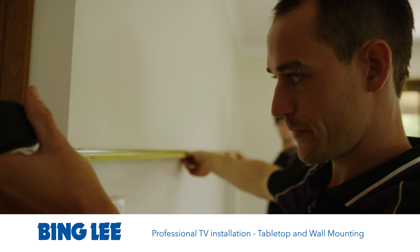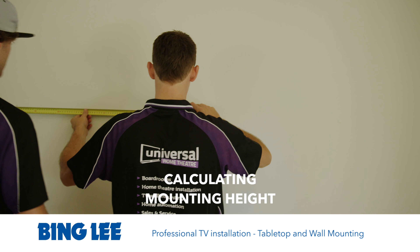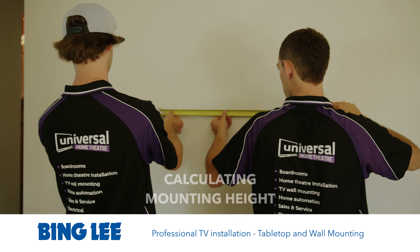In this step we are working out the mounting height in regards to the position of the TV and the bracket on the wall to make sure that it's a hundred percent perfect.